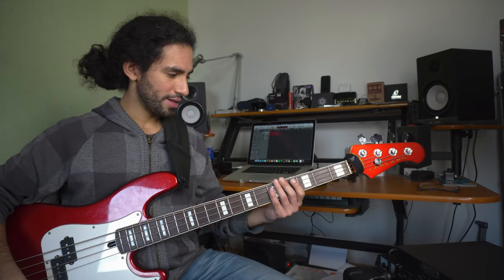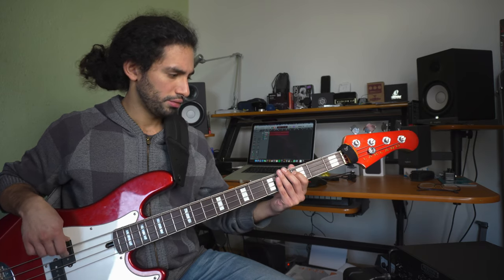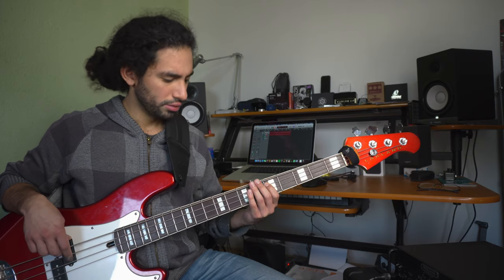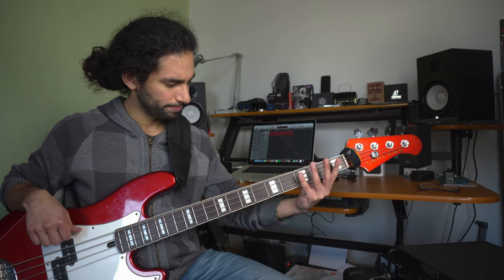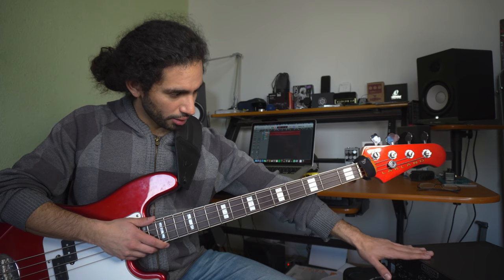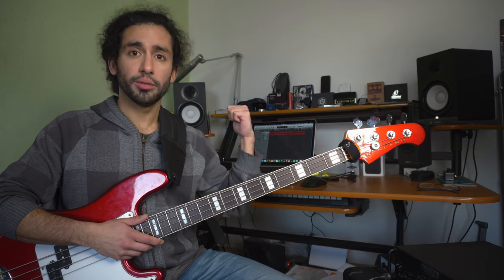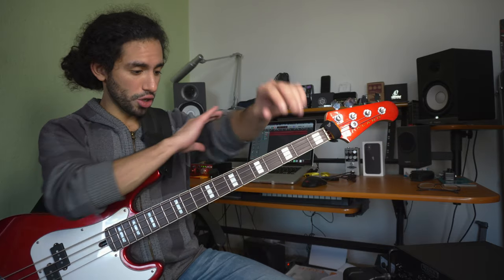For that, I've got my Legland P-Bass and this is our starting point at the moment. It's still clean — there's nothing going on. I'm going from the bass into my Mesa WD-800 set to pre-EQ at the moment, and then to Logic. So there's no coloration whatsoever going in the signal chain at the moment.